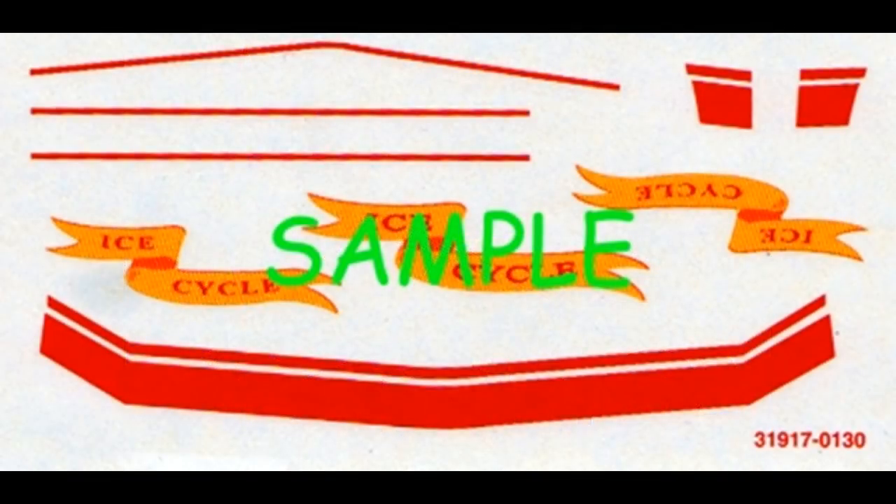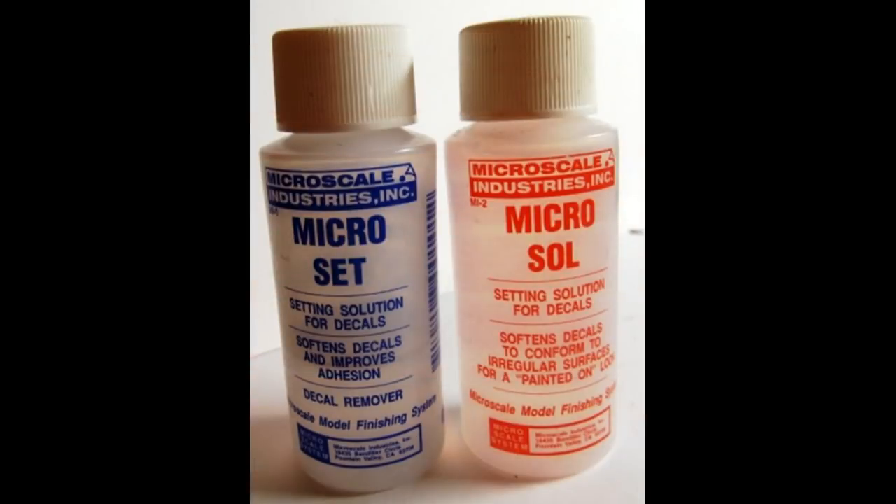Here are the decals for this kit, and as you can see, they're very colorful, and the register is pretty good, although they're simplistic. I suggest you use an aftermarket product that's made for making sure that they conform to the contours of the model and stick well, like this Microscale product. It's a setting solution, and it'll help them conform to that body.